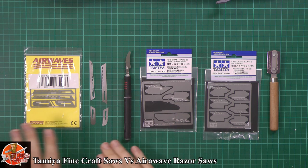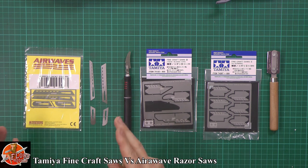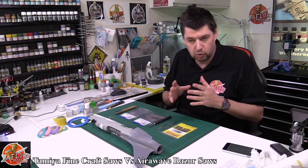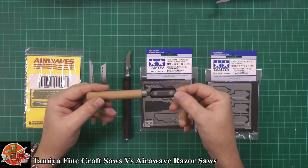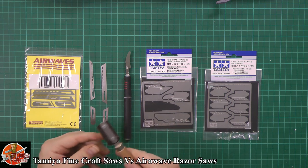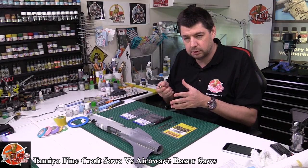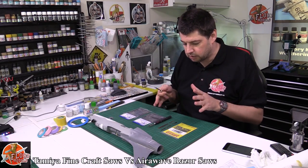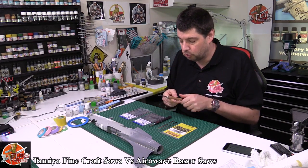Down here we've got a little selection. The Airways ones turned up yesterday — I ordered them because I've got an upcoming project with a lot of detail work, sawing, things like that. I find my usual saw — the Checkmaster Kits saw — is great for bigger areas but a little bit clumsy. If I need to get into anywhere small, I just need something a little bit more refined.